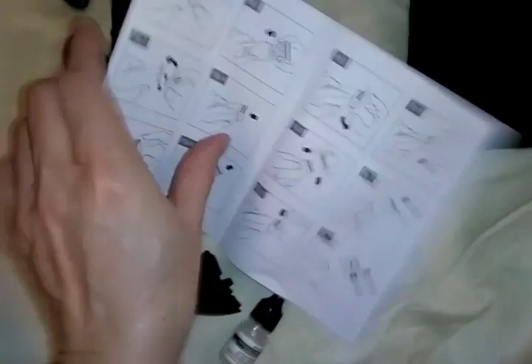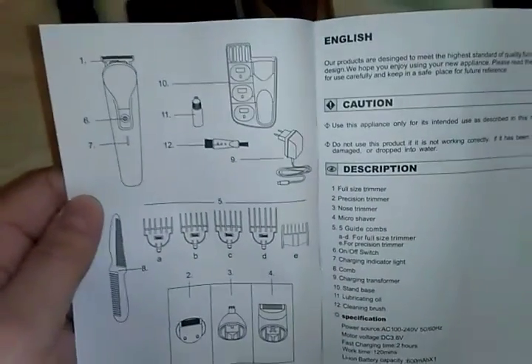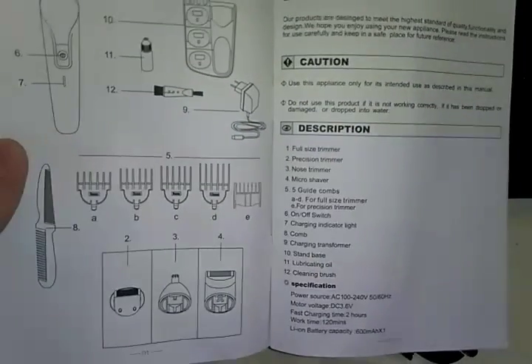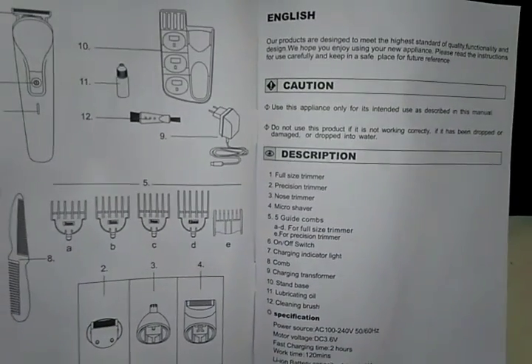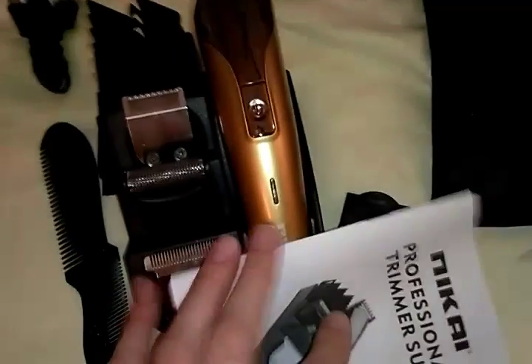I'm going to show you the instruction manual. This page has a lot of good information — everything is numbered on one page with pictures, and on the other side it's numbered to match up with what each item does. Hopefully you can see all of that. The next page gives you a few more instructions, but you'll see all of this when you get it.